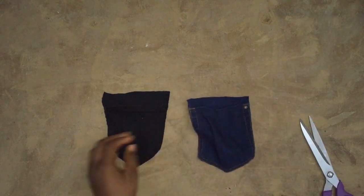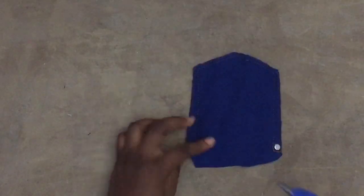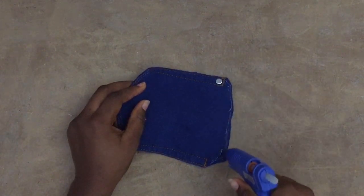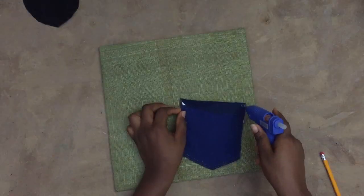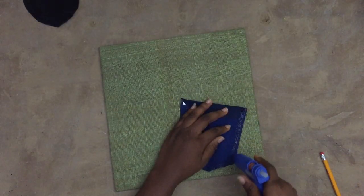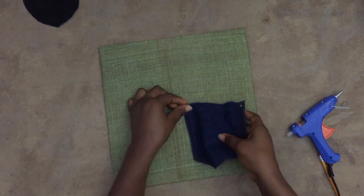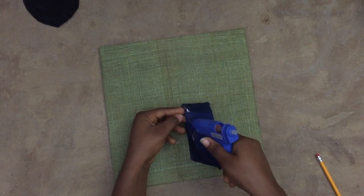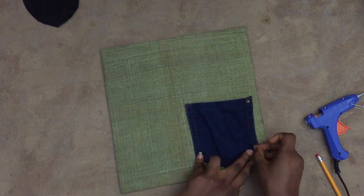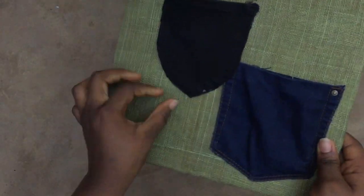I made the flap on top a bit longer so I could fold it to form like an 'M'. That way it won't look rugged. People will know it's jeans, but they won't understand it's one pair of jeans you just cut. After placing it however you want, this is the final result.